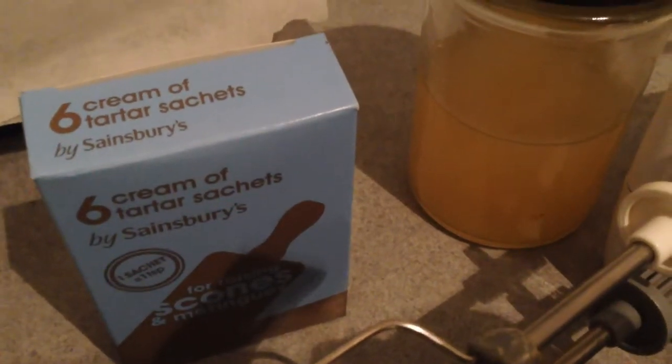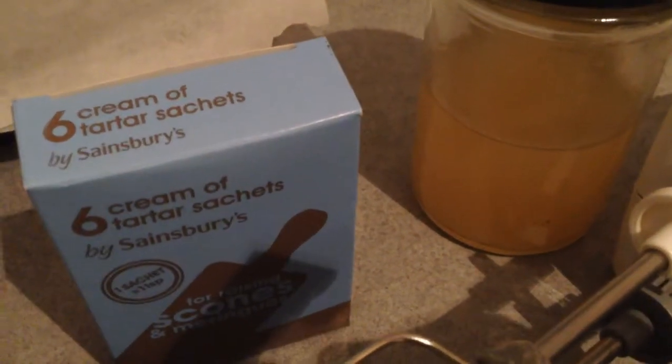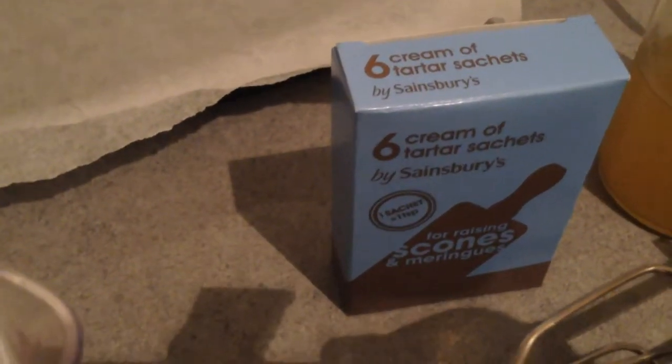So whisk the water, and then when it's in stiff peaks gradually add the sugar and the teaspoon of cream of tartar. The recipe also calls for saffron, but I don't have any, so let's see how we get on.